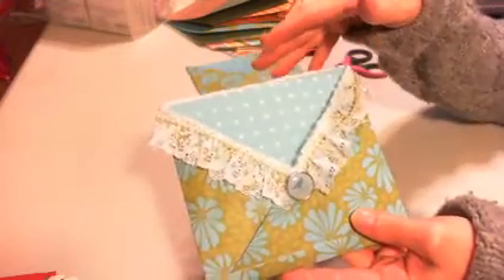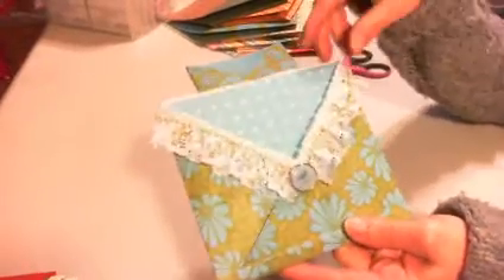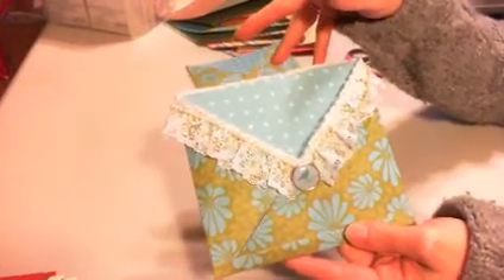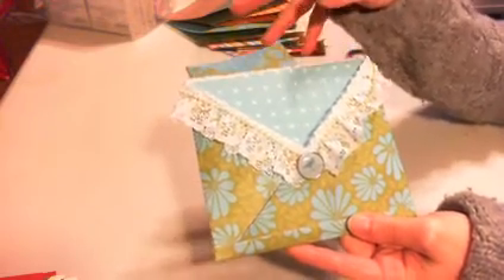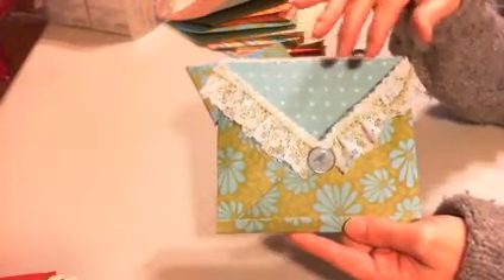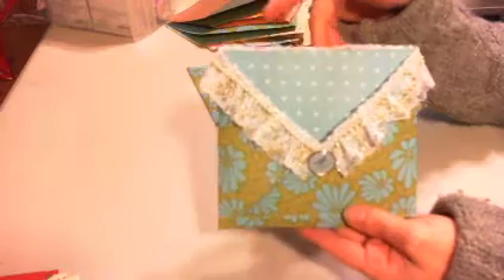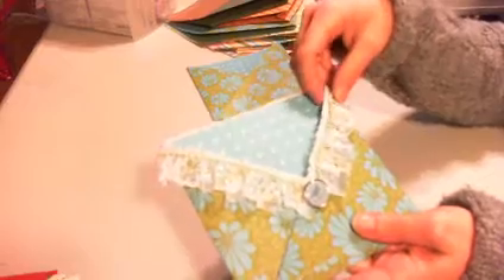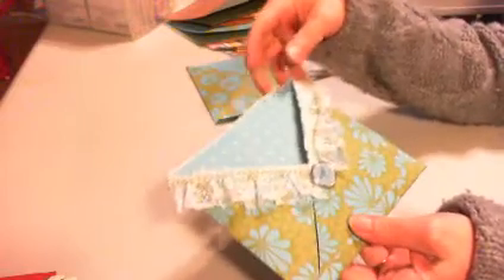My thought was — it kind of looks like a blouse now, without sleeves. But anyway, what I thought I could do with them is, with Mother's Day around the corner, it would be a neat idea to stuff them with goodies, stamps, or whatever — like a little gift. This way I'm not throwing it out; I'm reusing it in some way.